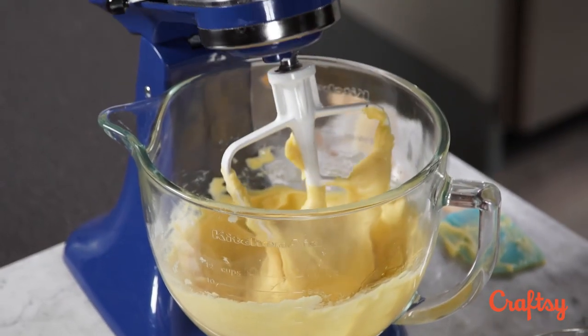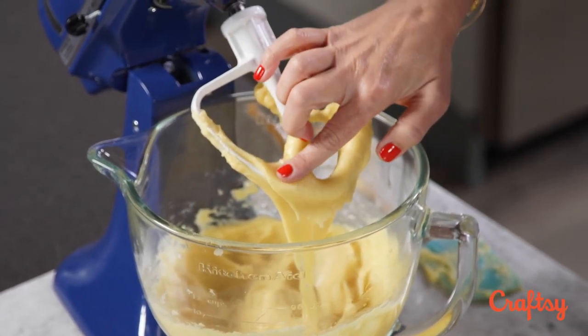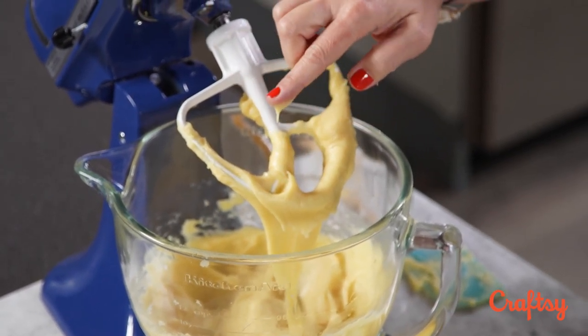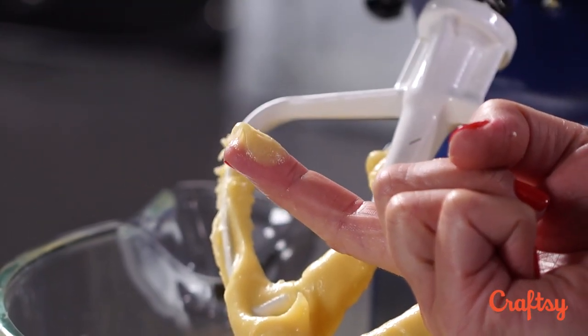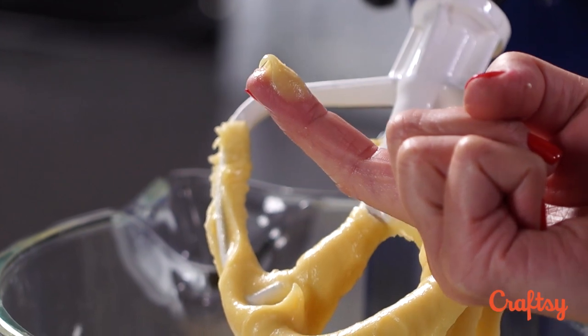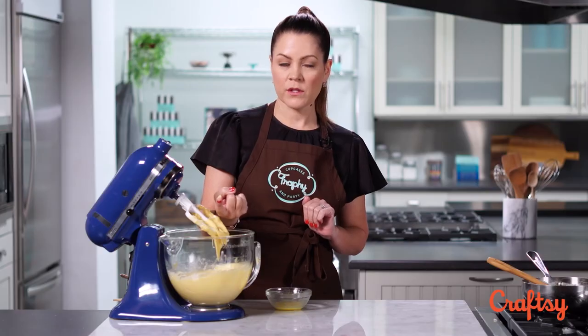We're ready to test this again — that last half egg is fully incorporated. Just dab your finger, and I can see it's softened up a little bit. I'm getting more of that bird's beak look, where it was stiff but then bent over. This looks really good to me, so I'm going to stop there with the eggs and we're ready to put this into our piping bag.